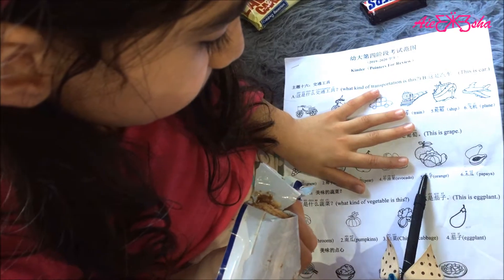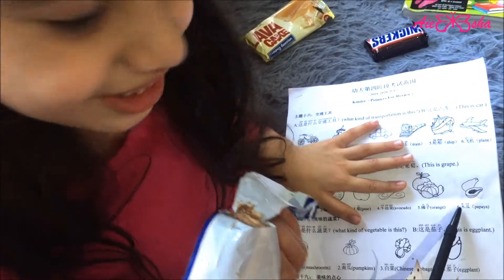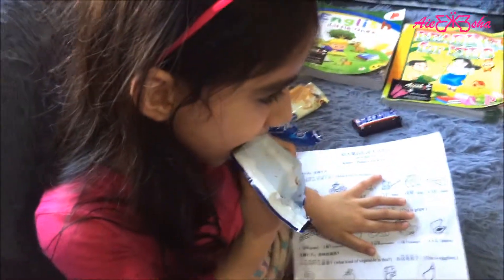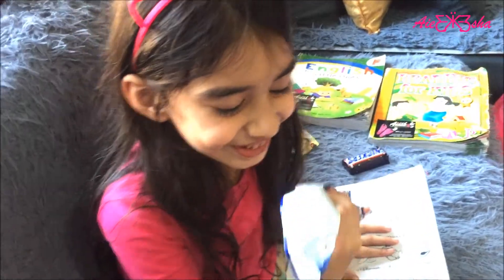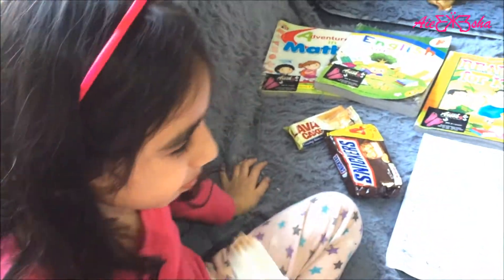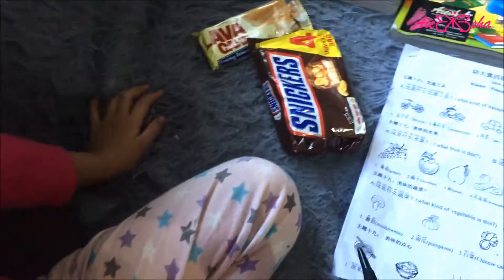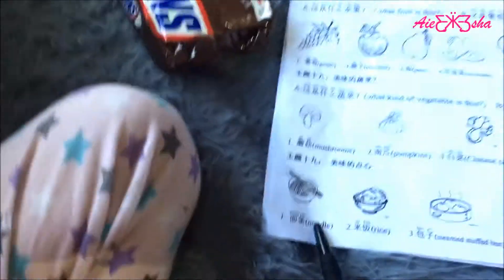What is this? Papaya. Mokua. Yay! Very good. What is this? A knife. It's a noodle. And we still have this one — what is this?